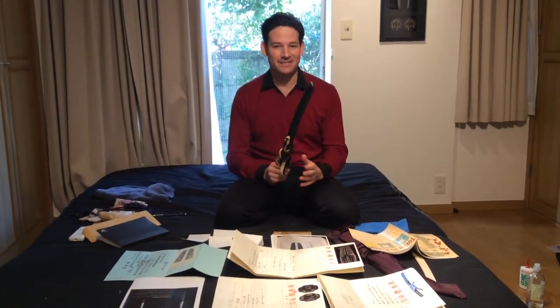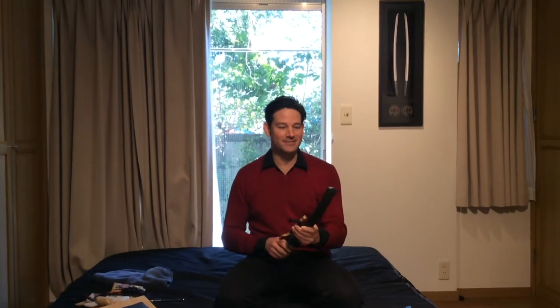Hi everyone, Pablo here from Unique Japan. How are you? I have a lot to say about this next Shin Shinto Masterpiece by Hirofusa. So without further ado, let's get into the sword.